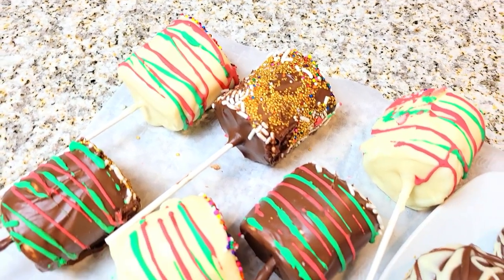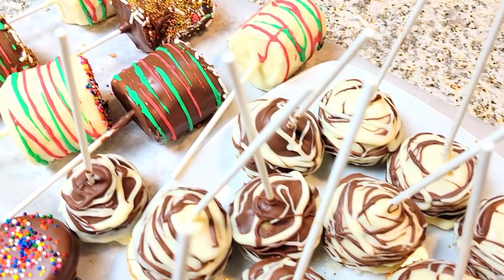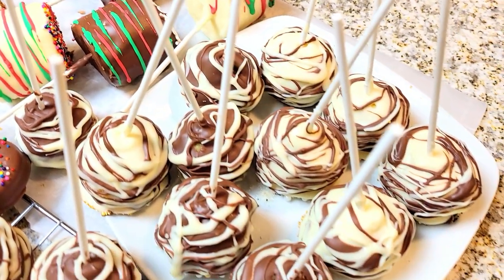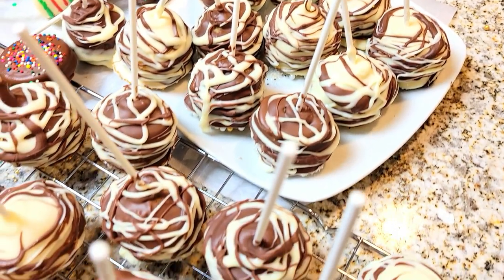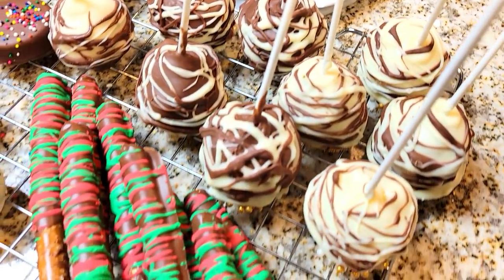Hey friends, welcome back. It's Lady Cinnamon and as you can see I am doing a lot of baking for this holiday season and I'm super excited today. If you're new, thank you so much for stopping by. I just want to welcome you and I appreciate you for stopping by, and thank you to my subscribers.